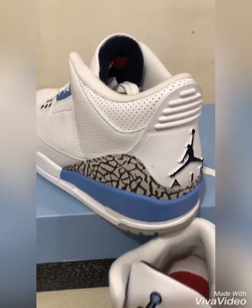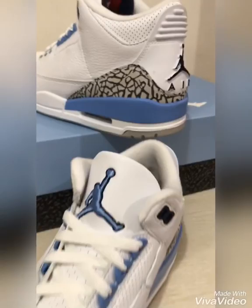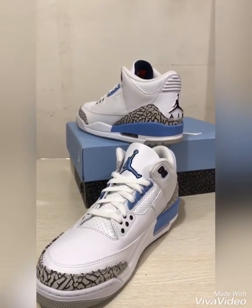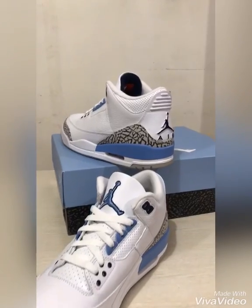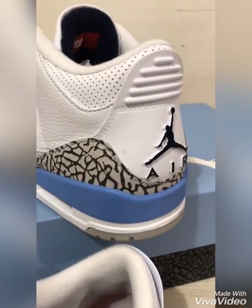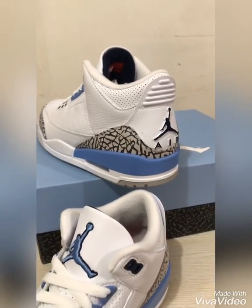Jordan 3 UNC colorway — for those of you who really like it, you can grab a pair of your size. Just check out our Facebook page, Murahan Tayo store. Also you can check us out on Instagram at Murahan Tayo. Alright guys, if you like this video, kindly subscribe to Help Bees and we'll be doing a lot of videos similar to this. See you again, bye bye!